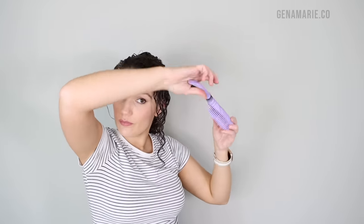If you don't want to use a brush and you still want to try and define your curls more, you can try the finger coiling technique, which gives a very similar effect and you don't need to have a brush on hand.